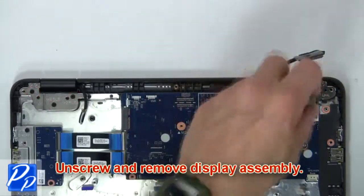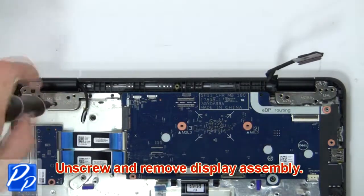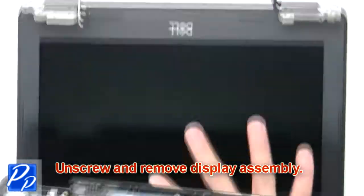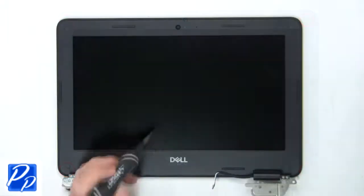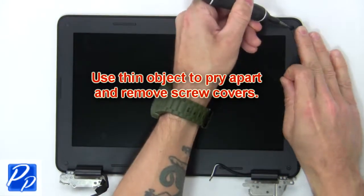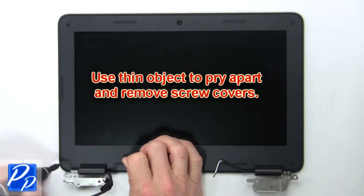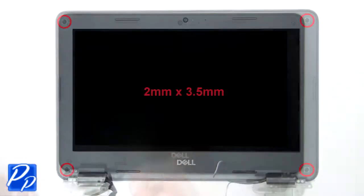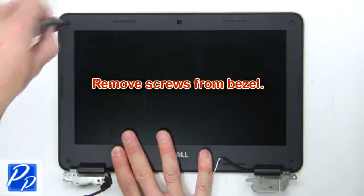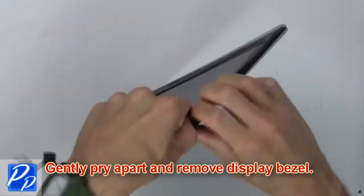Now unscrew and remove the display assembly. Then use a thin object to pry apart and remove the screw covers. Now remove the screws from the bezel. Then gently pry apart and remove the display bezel.